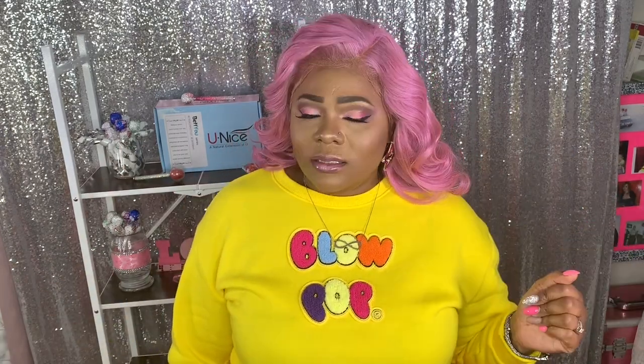Let me know what you guys think — if you purchase this hair from the Unice Amazon store, how it's holding up for you and what color you colored it. I'll leave all the information and the link to purchase down in the description box below. Don't forget to like, subscribe, comment, and share. Stay fabulous and be your own vision of beauty — till next time, bye!